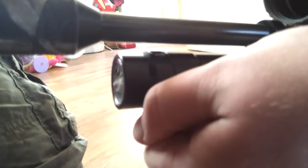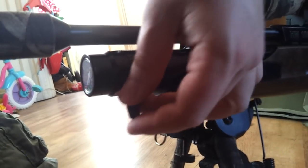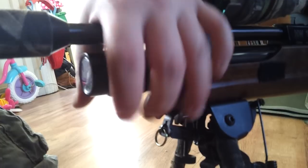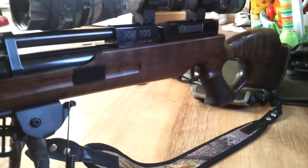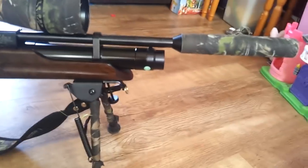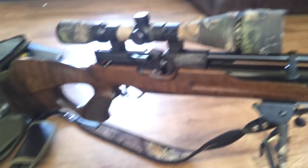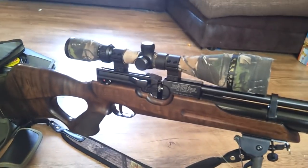Here it's got the quick fill connector — you literally take this plug out to stop the dirt getting in, plug your charger in there, and fill it up. I've got a dive bottle that I fill mine up off. It's .177, but definitely worth the money. I paid about 750 quid for this and about 100 quid for the scope — it's an amazing bit of kit.